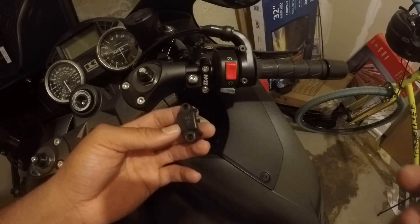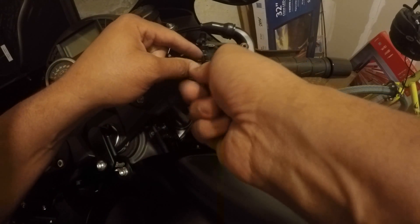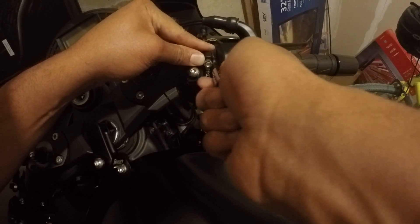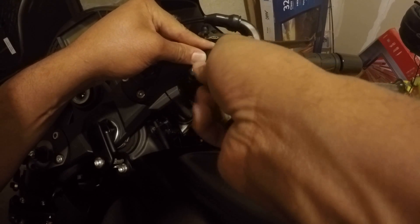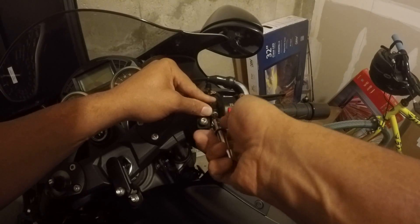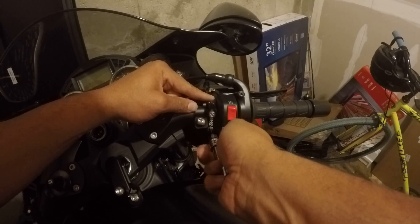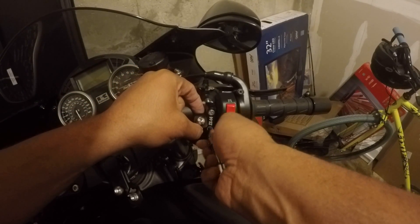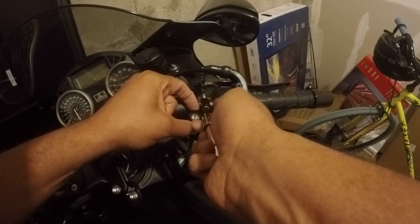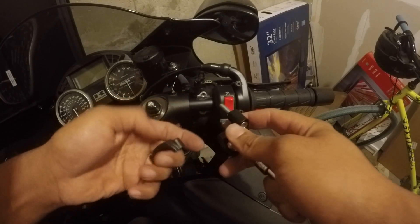Just so y'all know, I'm an idiot — I looked at the instructions again and I see why this bracket actually goes over top of this. I was wondering why those screws had so much space, it made absolutely no sense. Don't make that same mistake.